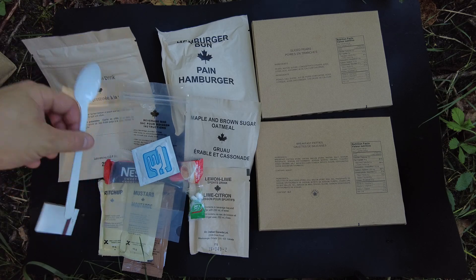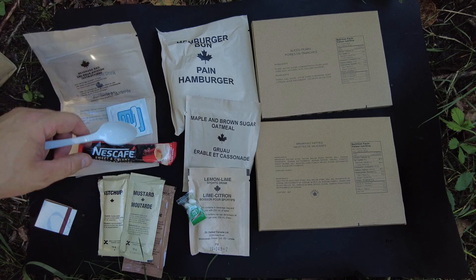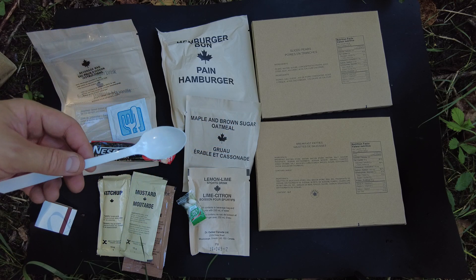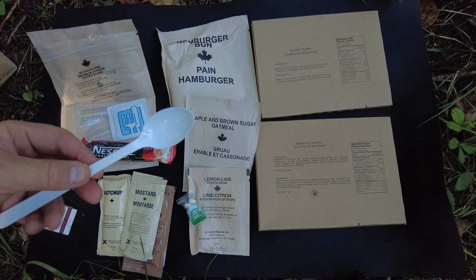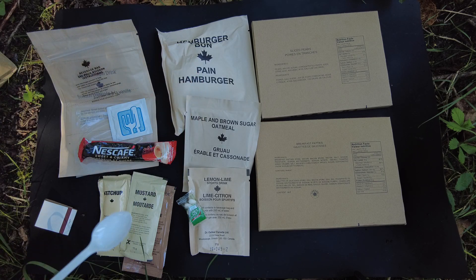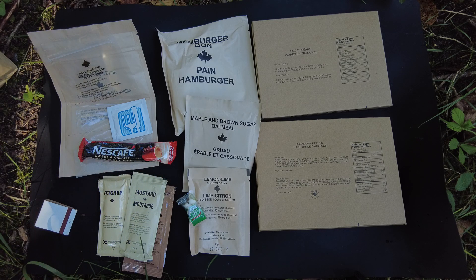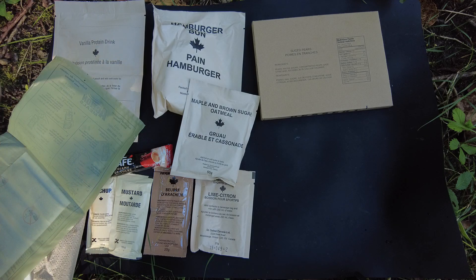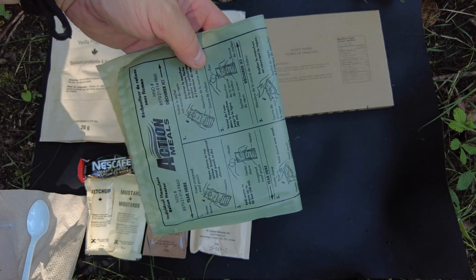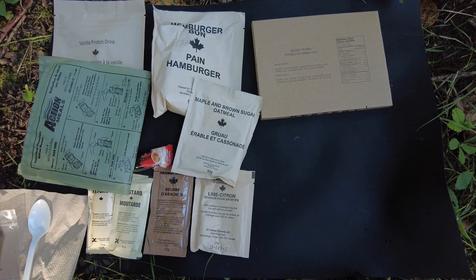Definitely not used to the spork, not used to having only one drink. Ketchup and mustard for the sausage patties is kind of weird — I thought a table syrup would be better. I'm also not seeing the compressed napkin, which is a great part of the IMPs in my opinion. I'm going to go warm up the breakfast patties, and thankfully CT, during our meetup, hooked me up with some Canadian FRHs.